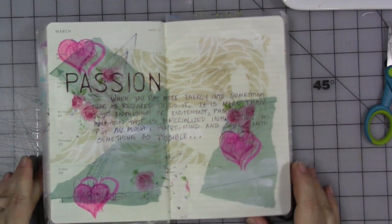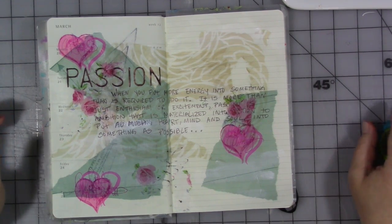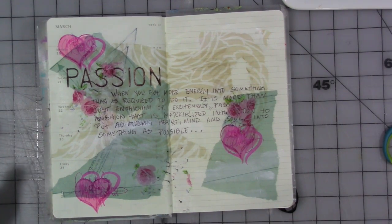Hey guys, how are you this week? We are here with another video for the Facebook group, free teaching group, My Creative Year.